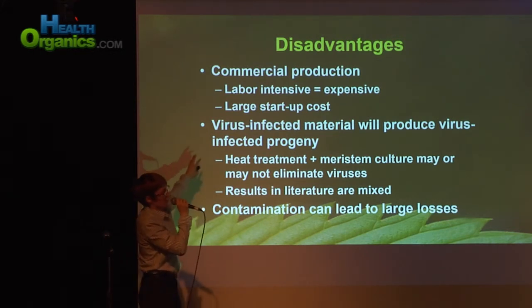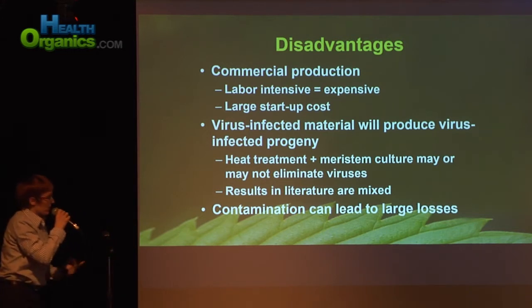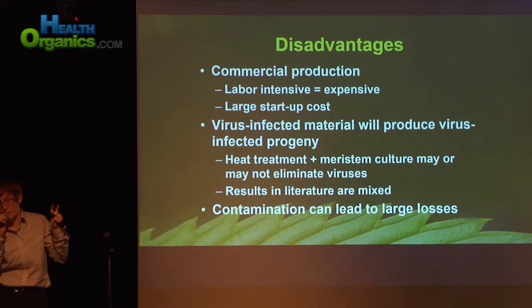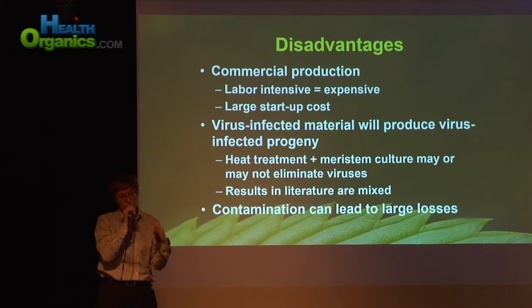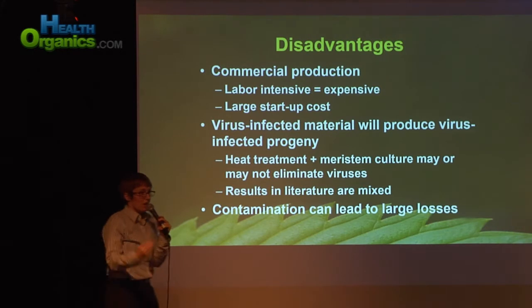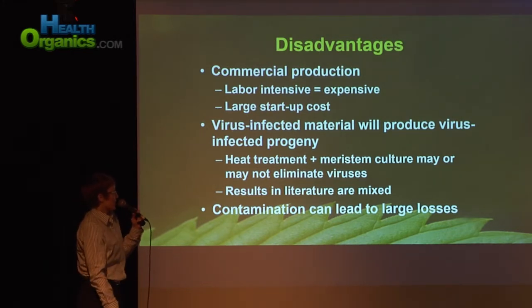There have also been mixed results with cannabis. Typically with other plants such as hops, grapes, and raspberries, they've been able to cure virus-infected material through heat therapy combined with meristem tissue culture. By heating up the plant, you reduce the virus titer, and then by sampling those very new cells from the apical meristem, those should be free of viruses. But there's been mixed results in cannabis, so that's a drawback because virus elimination is a huge pull for tissue culture — we're just not quite there yet.